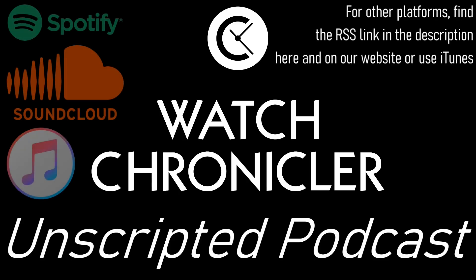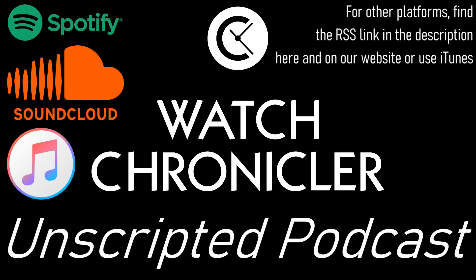Hello watch enthusiasts, and welcome to Watch Chronicler Unscripted, the podcast available on SoundCloud, Spotify, iTunes, and of course there's a full video on YouTube.